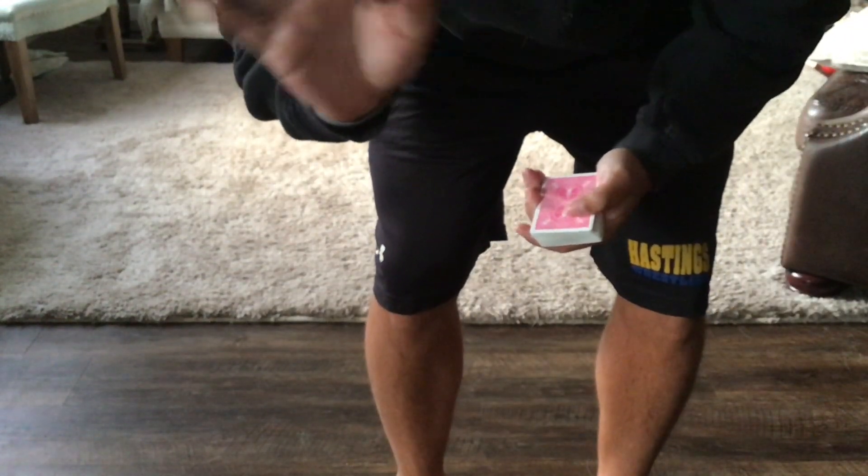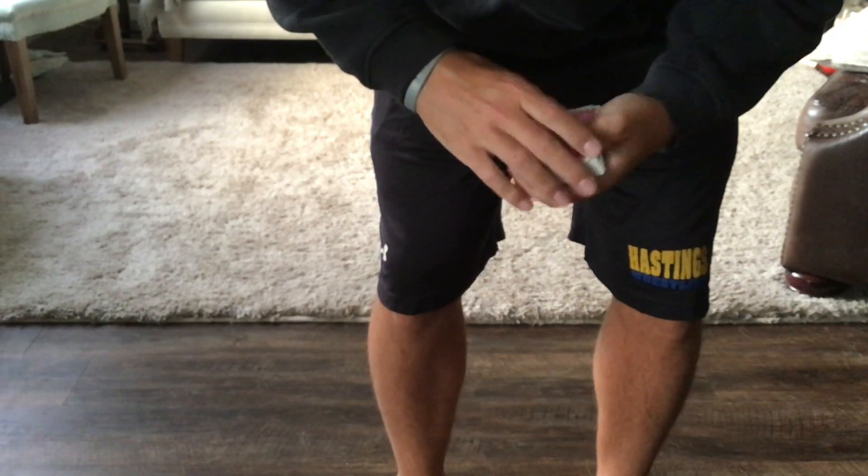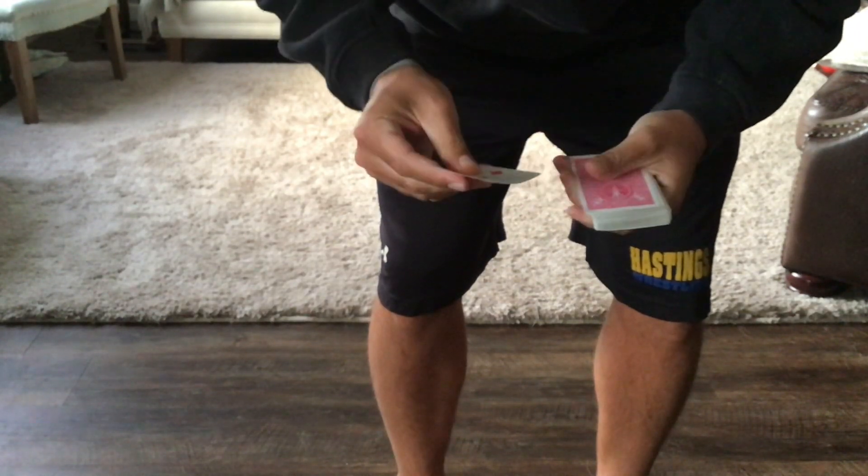Hello Kennedy students, today you're going to do the fitness card deck challenge. You will draw the first card from the top of the deck.